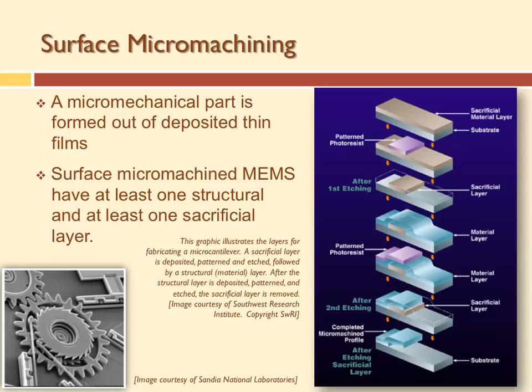In surface micromachining, we form structures by a series of layering — putting thin layers down and etching away what we don't want. When we're done, we get rid of the sacrificial material so the part can move.